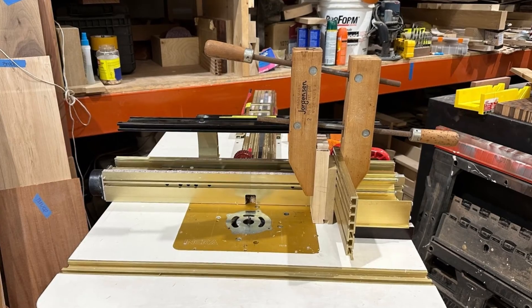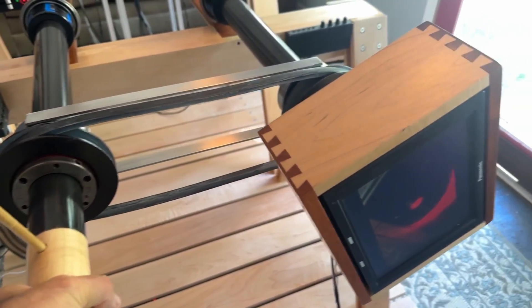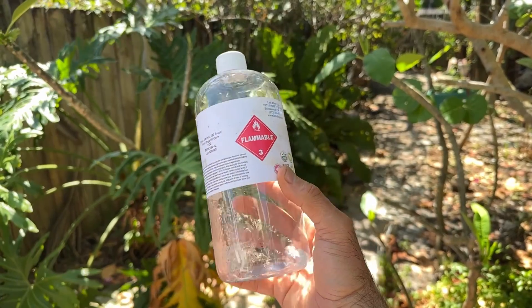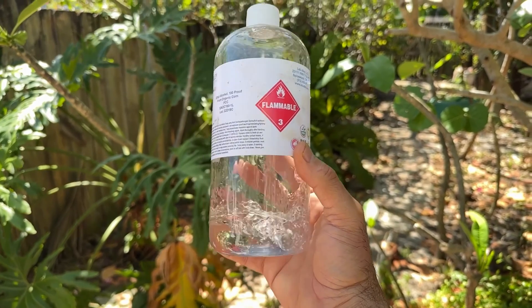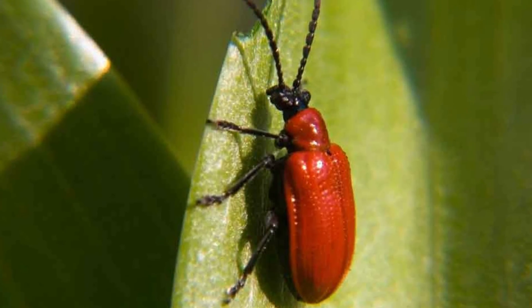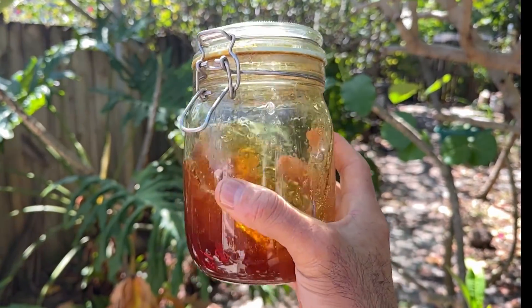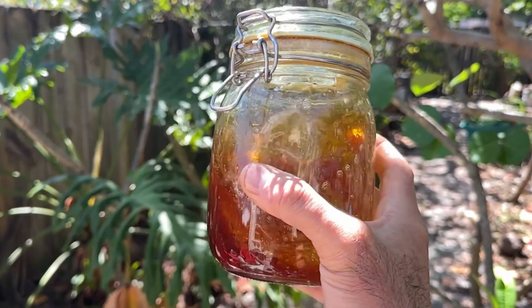A non-computer-controlled router was used to make the dovetails for the box that holds the front rotating monitor. For the finish, I used shellac flakes dissolved in 190 proof food grade alcohol. Shellac comes from the little lac bug in India. They live on trees and eat the sap, and secrete this sticky resin.